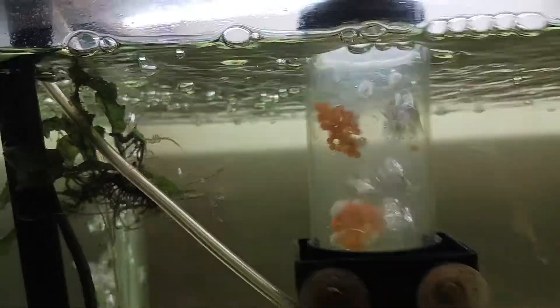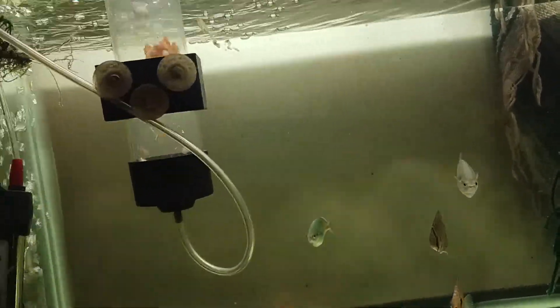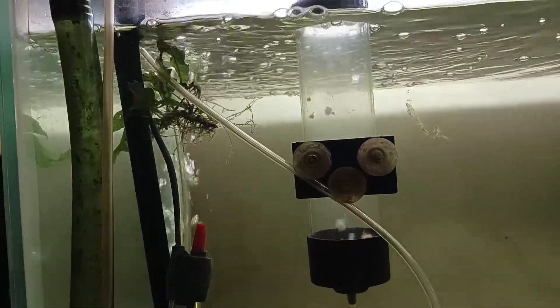Thought I had everybody going good in here. I do got some cheese creek eggs but they're bubbling too fast. I don't know why they're bubbling so much - I said I had to turn it down earlier. I don't think they're going to make it.